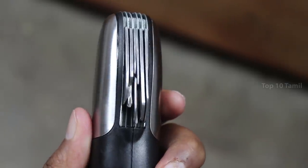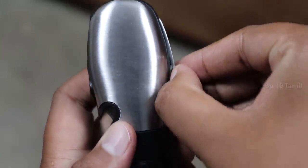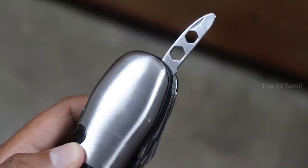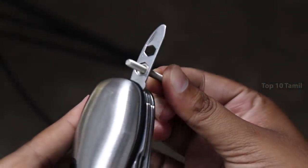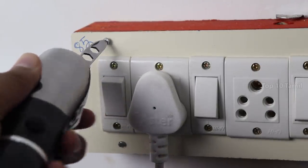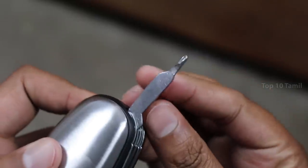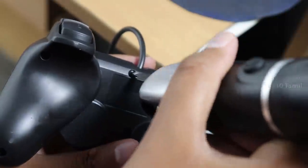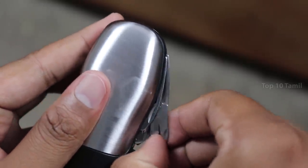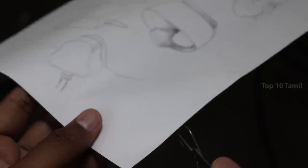We have a small tool kit included. You can use the wrenches — you can remove, adjust, and tighten with the wrenches. You can also use it with rubber and wire.